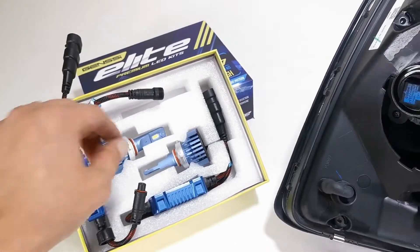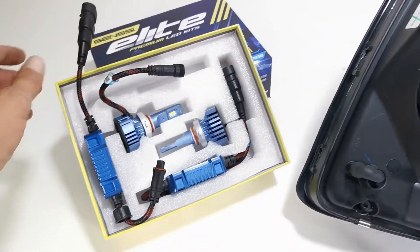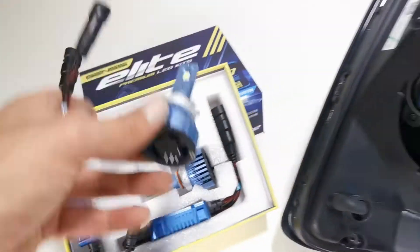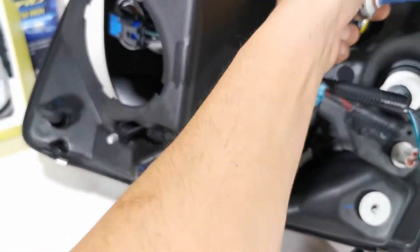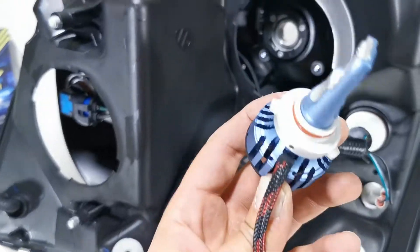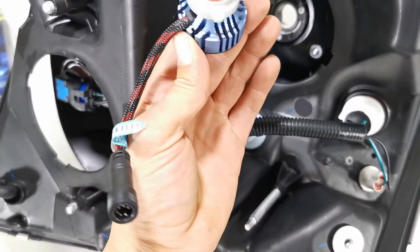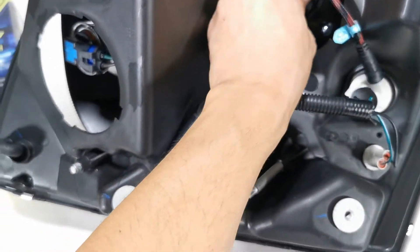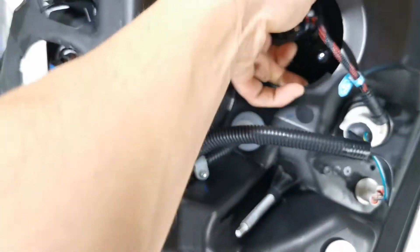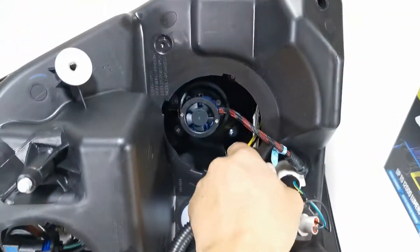For installation it's pretty simple. Basically what you have to do — let me make sure I have the correct bulb size here, which is this one, yep that's correct. They install the exact same way as the ones that came out: just line up the tabs and then go ahead and insert into place, and once it's there you just turn counterclockwise and once it locks into place you're good.